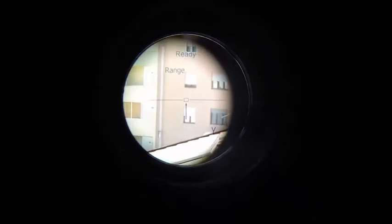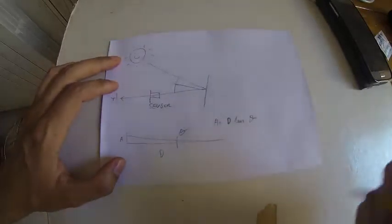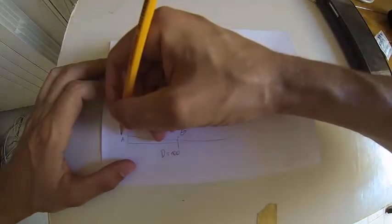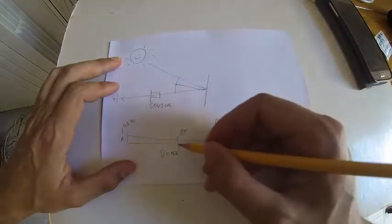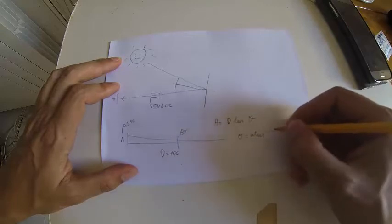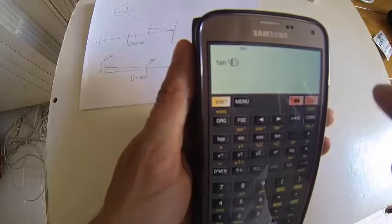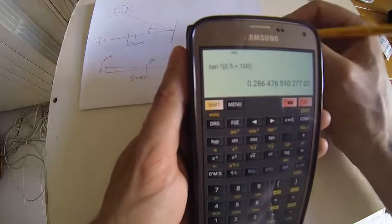Let's put that into the equation and calculate how much tracking accuracy is needed. D is about 100 meters. A is the pointing accuracy we want to achieve — let's say 0.5 meters. So what angle accuracy do we need? It comes from this equation: theta equals arctangent of A over D, which is arctangent of 0.5 divided by 100, giving 0.28 degrees.